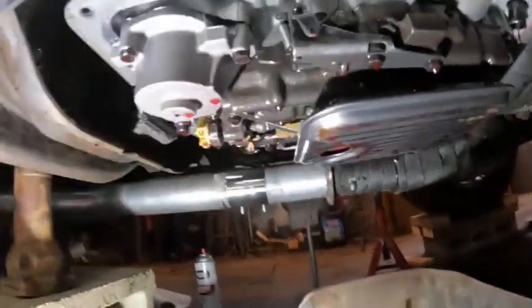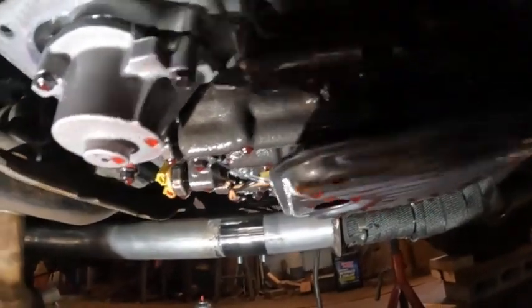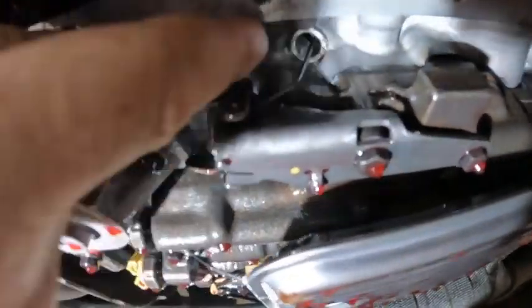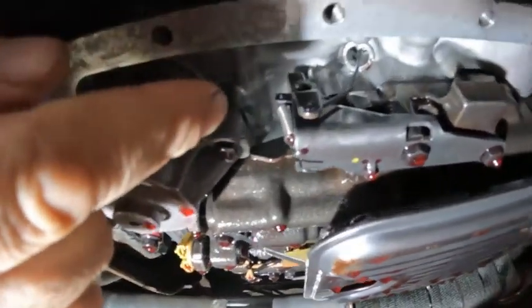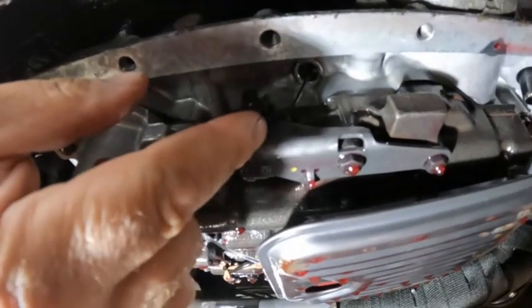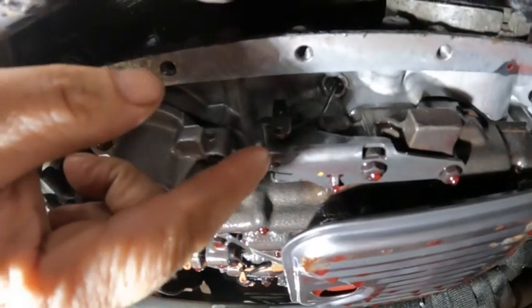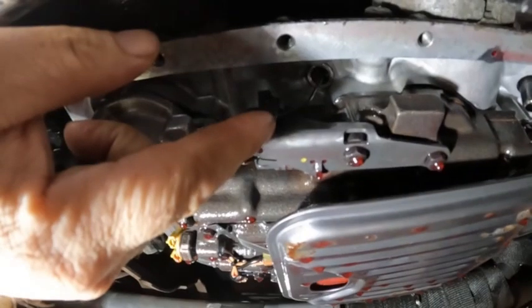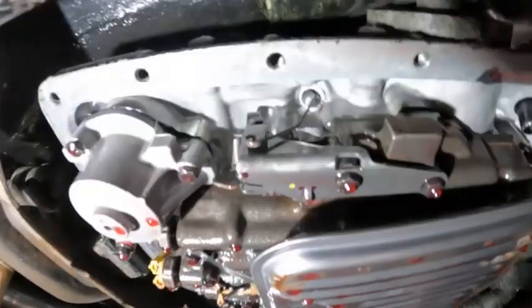I've dropped the pan to show what the cable is actually actuating inside. It's hooked to this internal linkage through a little clip. If you overextend it you could pop things apart in there — that's why it's important, when using an aftermarket cable without a release mechanism, not to overextend it when setting your full throttle.